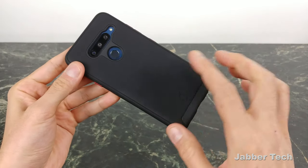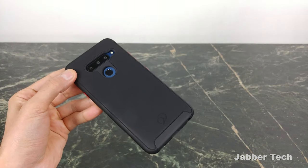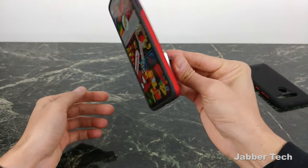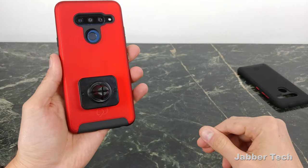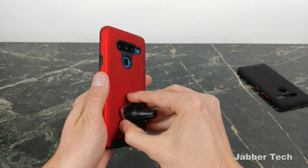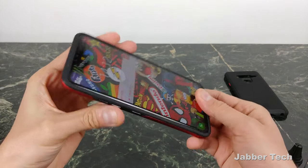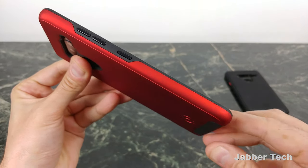One thing to note with matte cases is they will attract fingerprints and oils. If you don't like that, get the red version — and the red and black looks absolutely great. The magnet is very strong whether you're in landscape or portrait orientation, no issues with this on your dashboard. The plate is built into the bottom half, which means wireless charging is not going to be an issue. The red and black color combination with black buttons on red looks super cool.